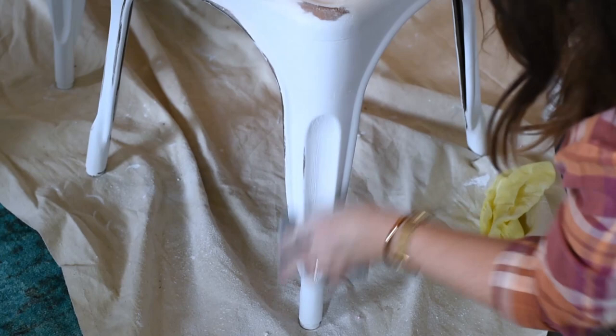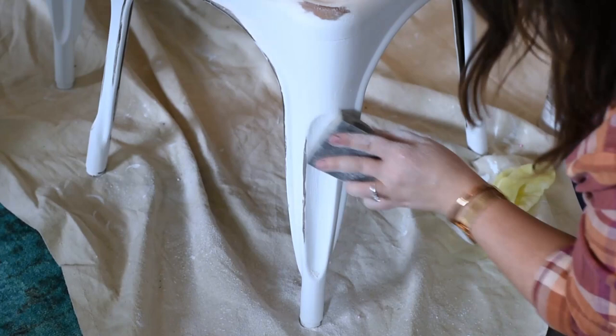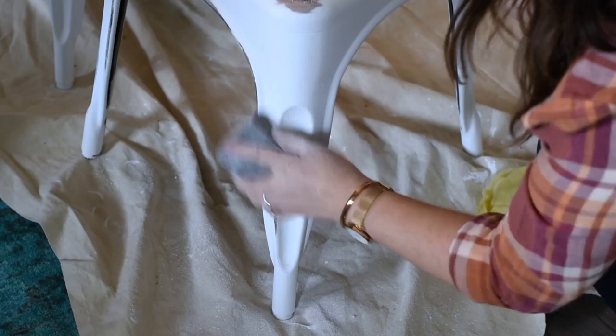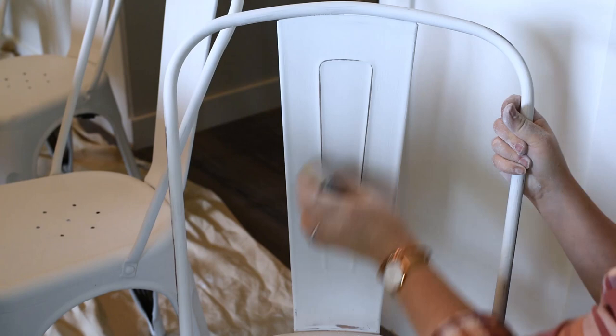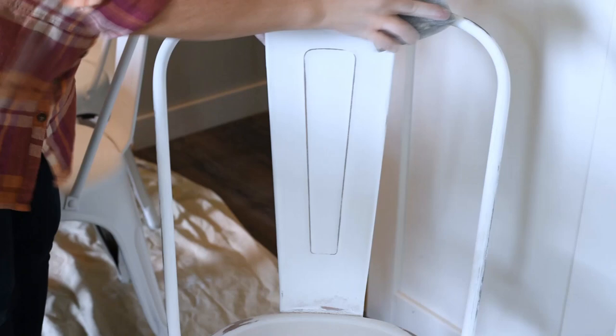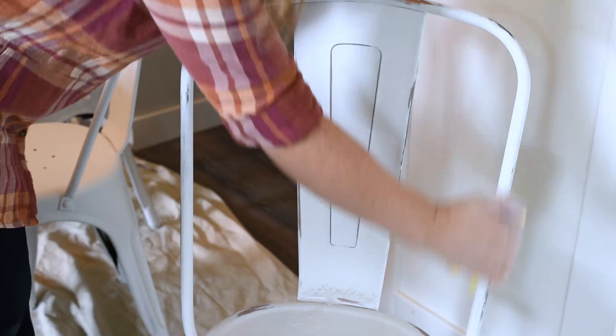I sanded the front corners of the seat, the raised parts of the design on the legs, and all around the edges. I actually really liked how the copper paint showed through the white — it ended up really nicely, getting both that copper sheen in the distressed parts as well as the white color to contrast better with my dining room table. This probably took me the longest time to do — a lot of elbow grease — but in the end I was really happy with how this distressed look turned out. Just make sure you let your layers of paint dry really thoroughly before you sand, and that's going to give your chair the look you want.